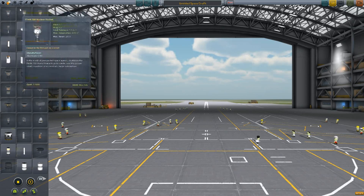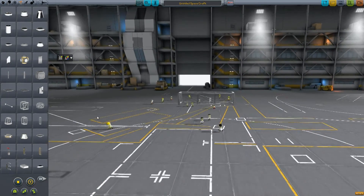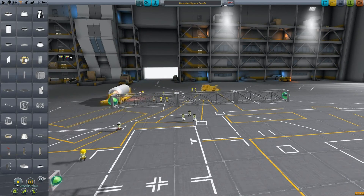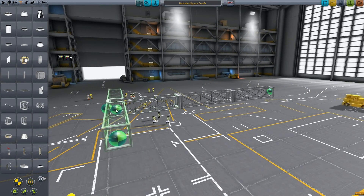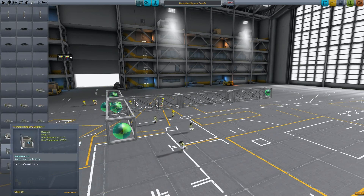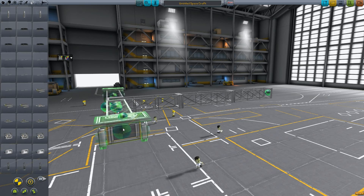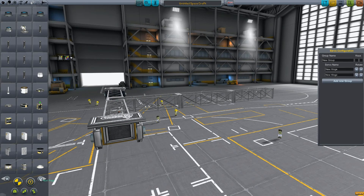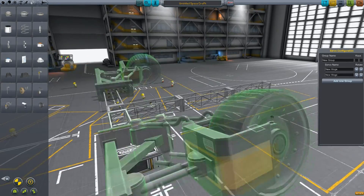Hello and welcome to episode 11 of Colonizing Duna. I should have probably called this episode 10B because after all it's just going to be designing the Duna crane I was talking about in the previous episode. I didn't have time to do it and it would have been a 50-minute video, and this crane is cool enough to deserve its own video.